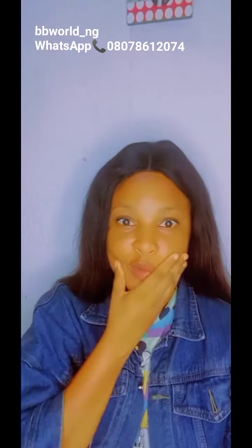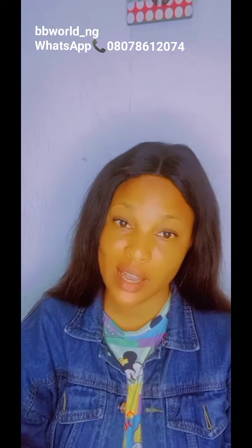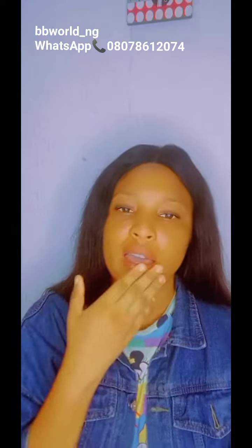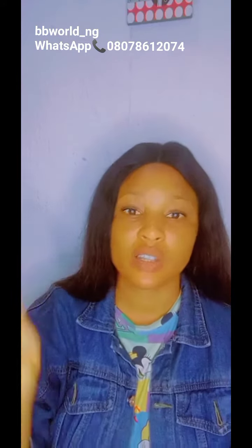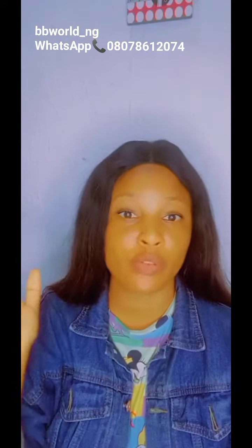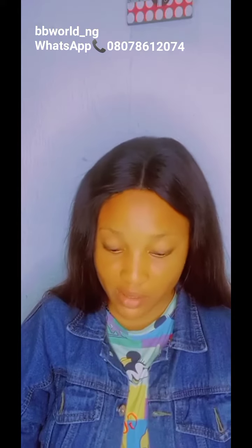Welcome to BB World! Today we're going to discuss menstrual pain. Thank you for tuning in, subscribing, downloading, sharing, and commenting — I'm so grateful, God bless you guys. I'm going to drop a remedy for menstrual pain.